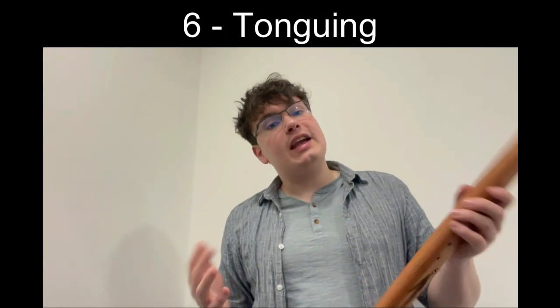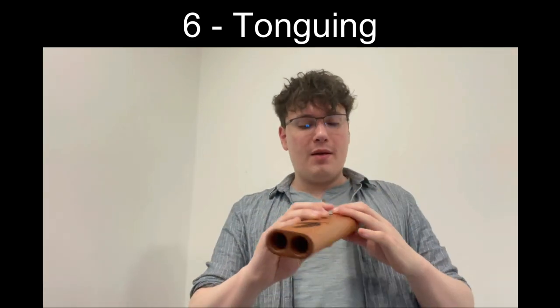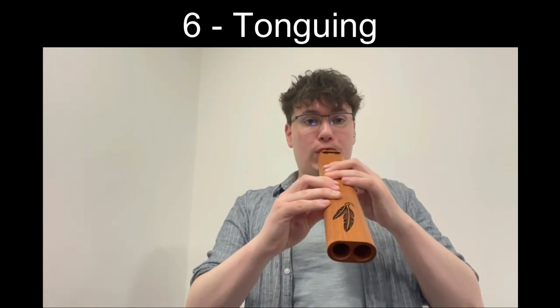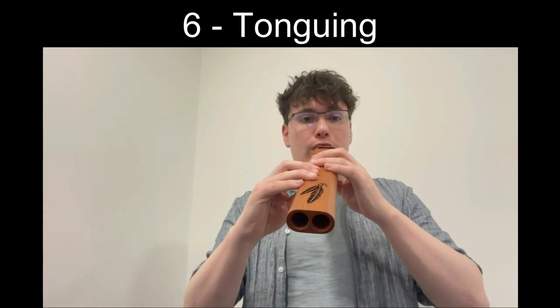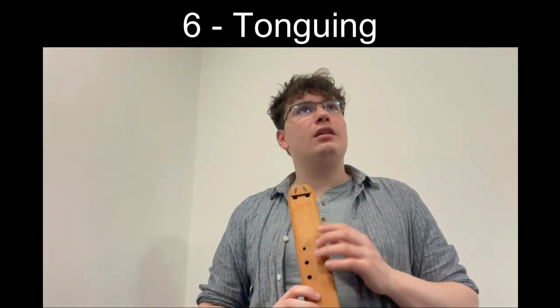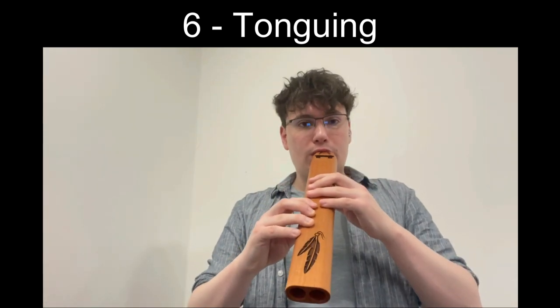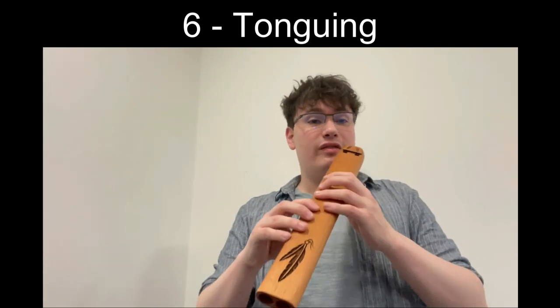This way of tonguing is really flexible — I can tongue very fast, very sharp, very clean. I can double tongue: single tongue would be 'ta ta ta', double tongue is 'da ga da ga da ga'. I could even do triple tonguing: 'da ga da da'. I could just go really fast.